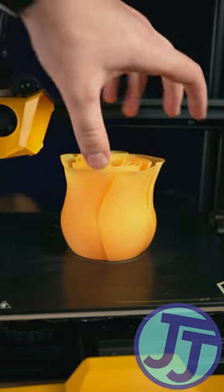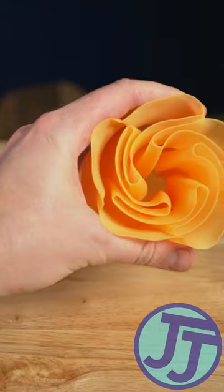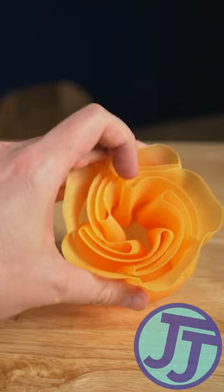Vase Mode 3D printing is a great way to get large prints very fast. This is a flower vase, and it's amazing how flexible it is.